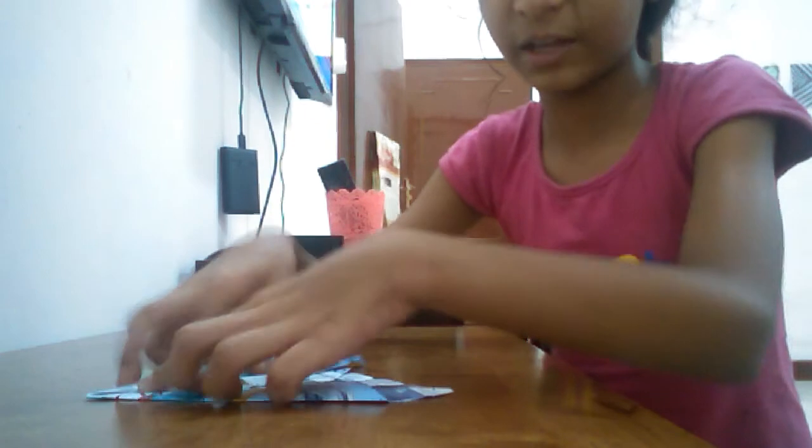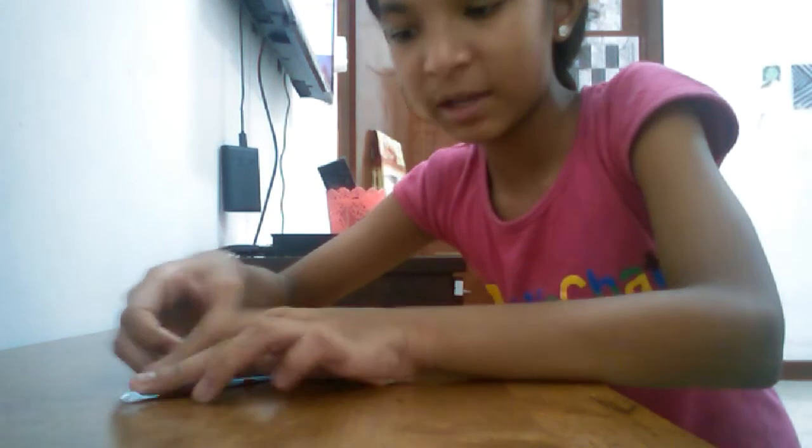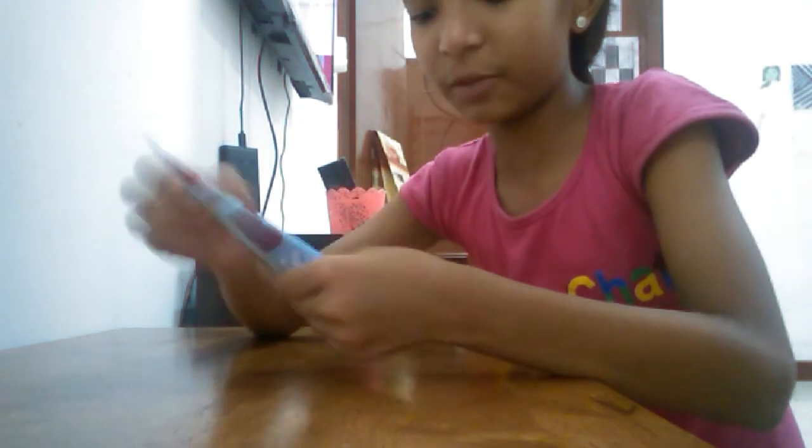So you have to again fold it from here once again. The line should hide — it should vanish. So you have to fold it like this again. Now from the two corners you have to fold it again. Now what you are going to do is take from here one paper, I mean from this corner from the edge. Again fold it. Then it will be like this.